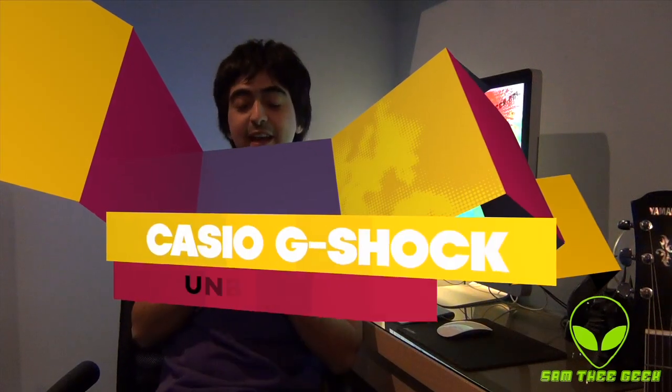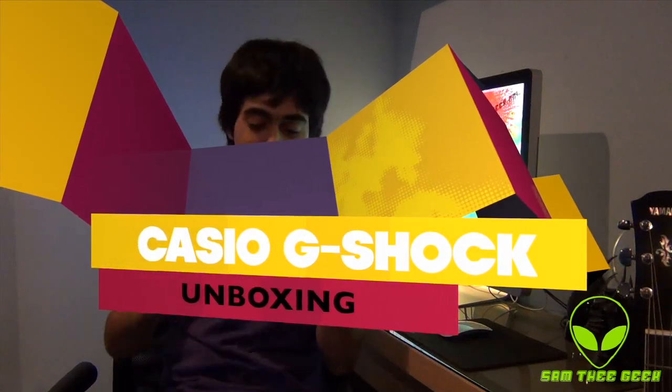Hey guys, it's Sam the Geek here and today I got a new Casio G-Shock — and it's limited edition. Let's check it out together.